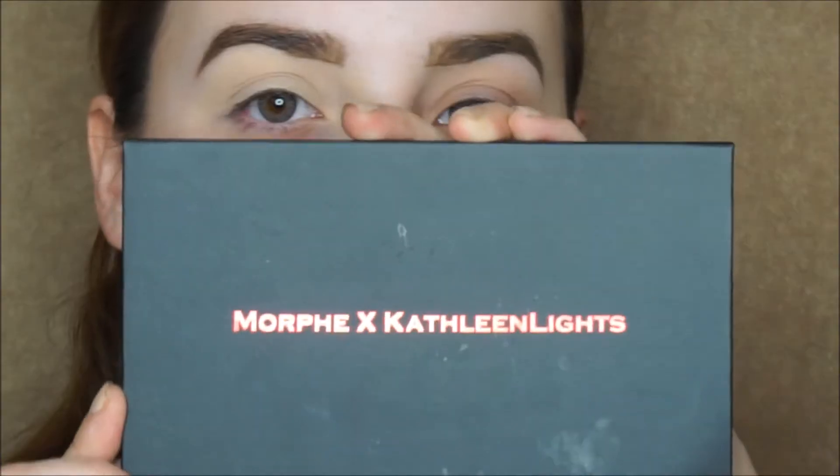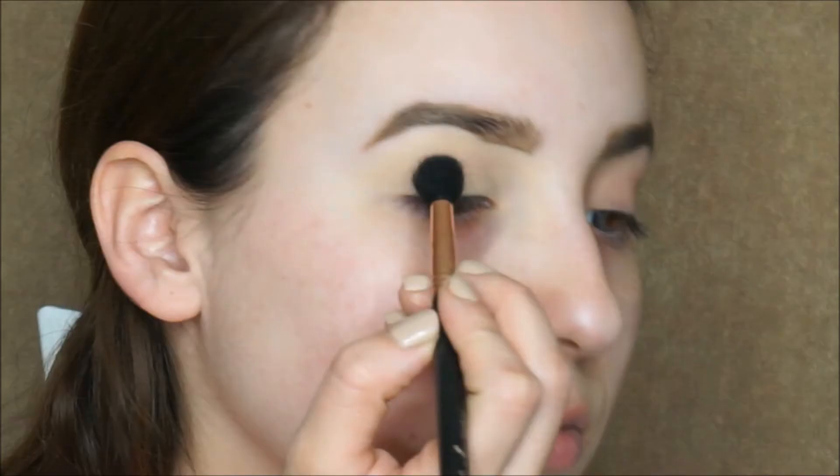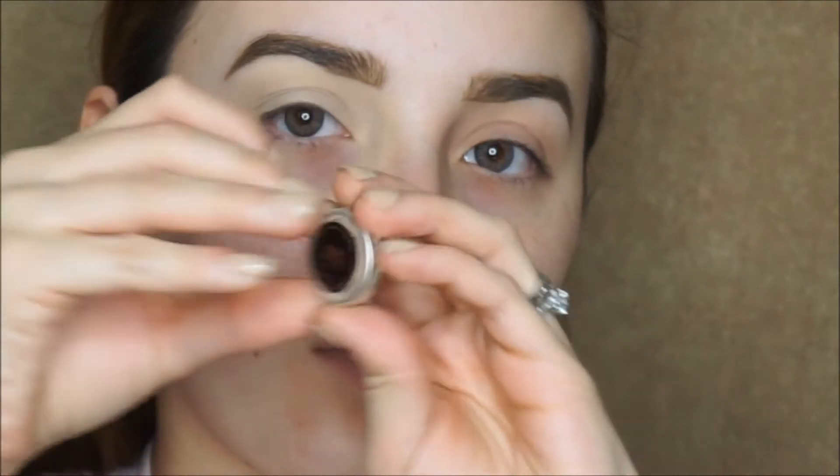I'm pretty sure there's other ones out there that work great. I'm gonna use the Morphe and Kathleen Lights palette, and I'm gonna set my primer with the white shade that it has.